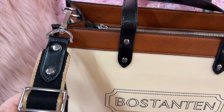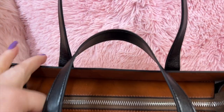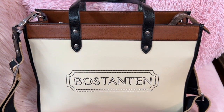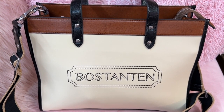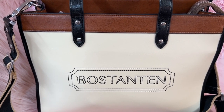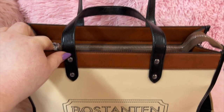Beautiful removable strap, adjustable — you can wear it shoulder or crossbody. If you are interested in this bag, which I know a lot of you love these type of bags, this is like a satchel-type work bag. It can also be used as an everyday purse, tote, whatever you'd like. I'll have a link down below in my description box for the bag, a link for the wallet, and also a discount code that you can use.